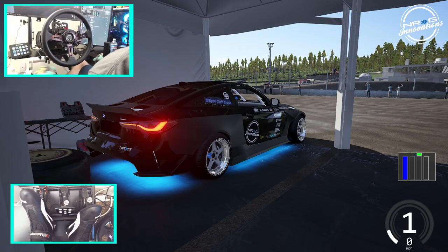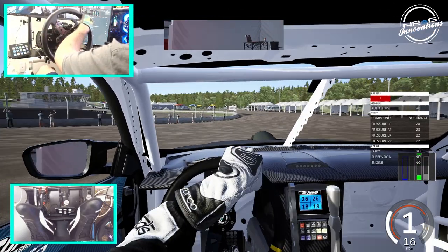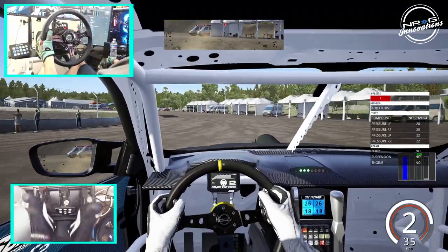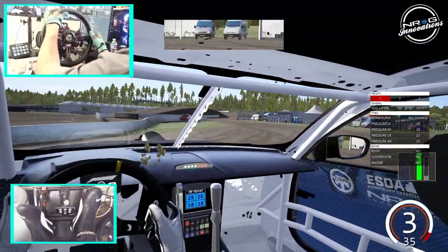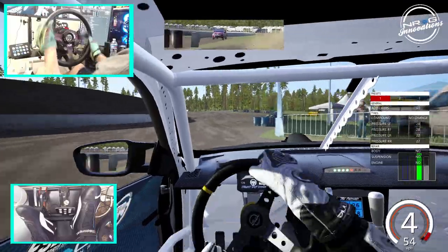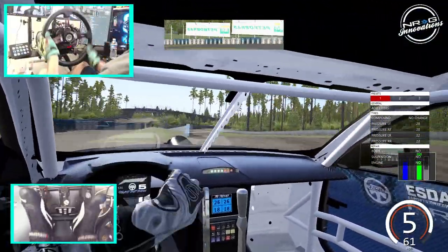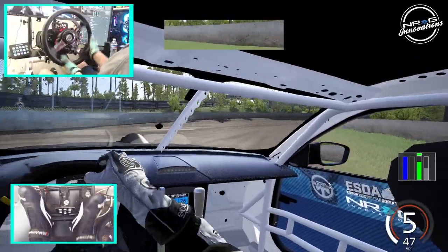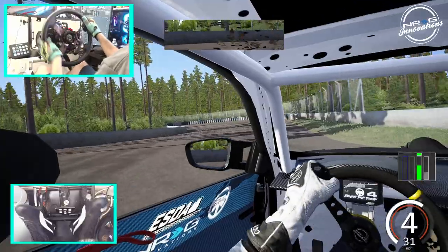So as I said, we are on a rallycross course and we're gonna see if we can do some drifting. We are on factory tires, not dirt tires, as you can see. This thing just wants to get all over the place. We're just gonna go full send and see what we can do in this car on a rallycross course. Dirt is definitely very slippery, but we got this.